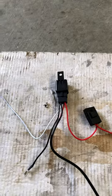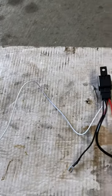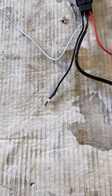This black wire here is an earth — I'll find an earth somewhere under the bonnet. Now this white wire, also coming from the switch, it goes to the relay that's already pre-wired in there. There's another little black wire coming off that, and that's got to go to earth as well.